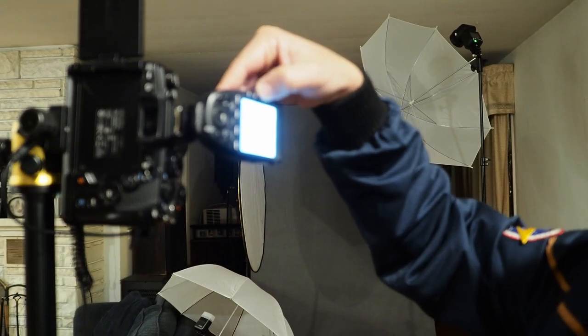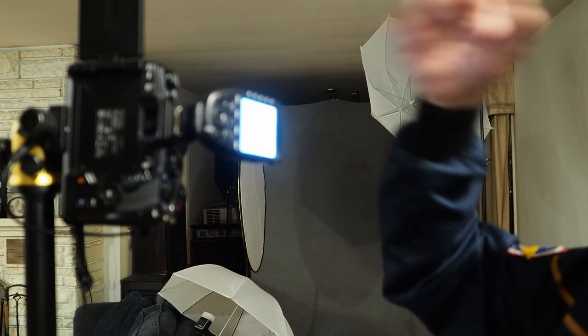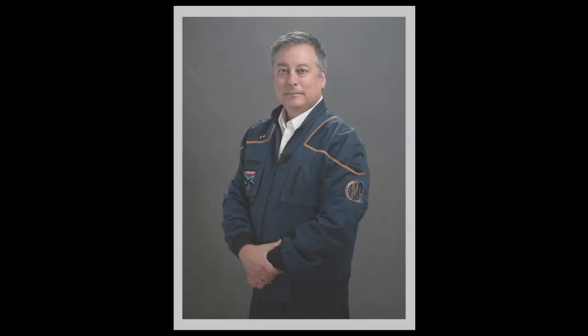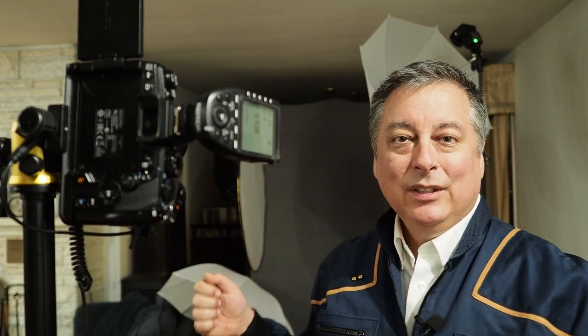Let's add the rim lighting. I'll go to flash C, set it to manual, and turn it down to 1/64th. I like the way the light's falling onto my shoulders, but it's a little too strong, so I'm going to turn it down to 1/128th — the minimum power. That's better. If 1/128th was still too bright, all I'd have to do is lower the flash away from the ceiling more so the light spreads out, reducing the overall effect.